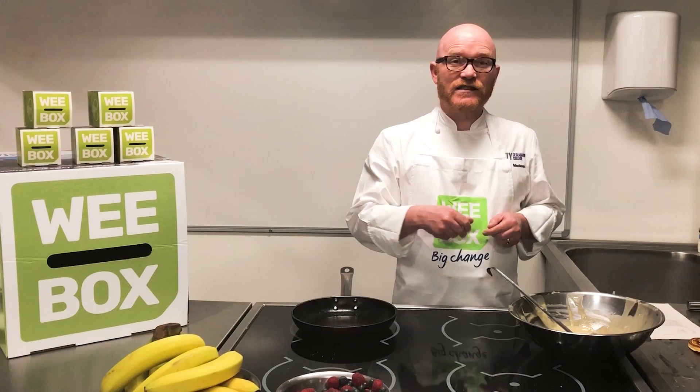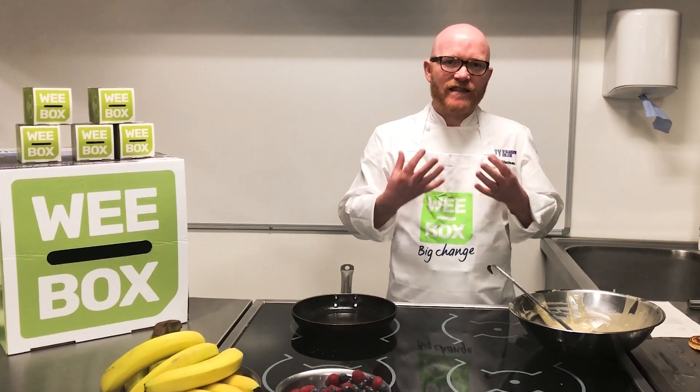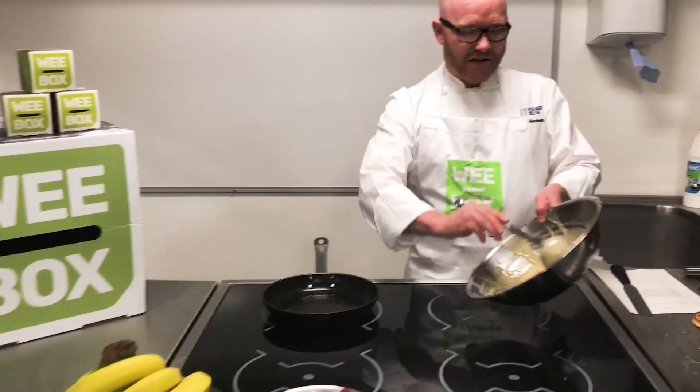To that, add self-raising flour and mix it until you get a really nice, thick batter consistency, just like this.